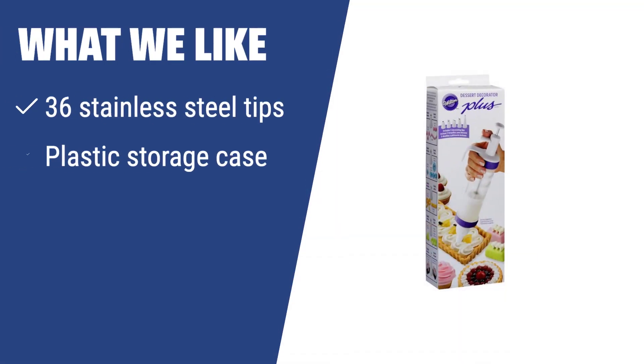If you love exploring new decorating patterns and techniques, the Cake Decorating Supplies Kit by Kutek is for you. With 36 stainless steel tips, a plastic storage case, and 2 flower nails, this kit offers endless possibilities to create edible masterpieces. If you want to wow your family and guests with beautifully decorated dishes, you should consider this kit.